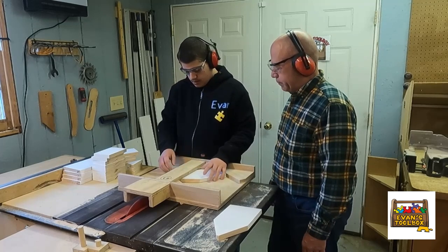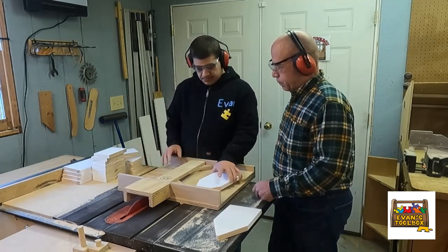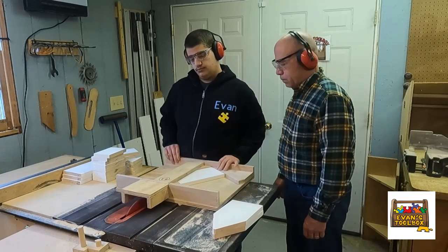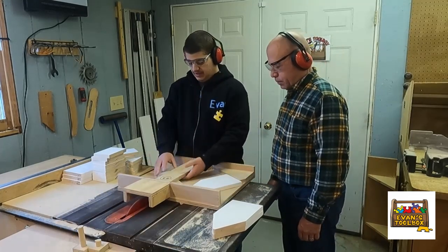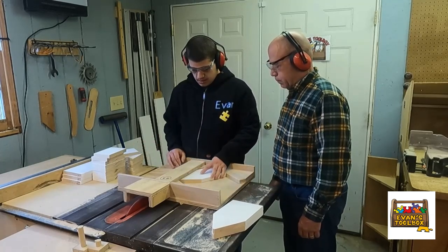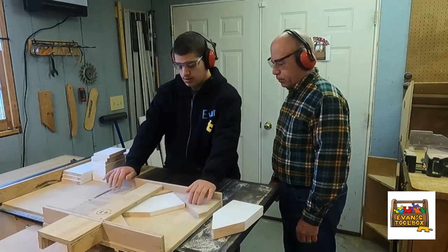I'm trying to teach him to use another piece of wood to pop the scrap piece out. If you flip the front or back piece over and push it in, it will kick that piece of wood out, and you can do that again to get to the end — but I haven't quite gotten there yet with him. It all takes time and patience, but he's doing great.